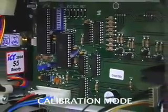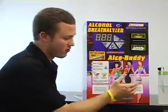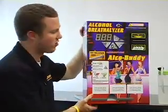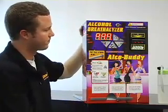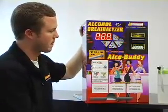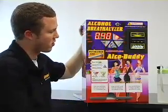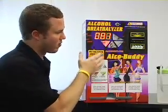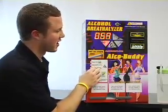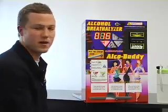Now I'm going to show you the final step for the calibration. Now that we've created the solution and put the machine in calibration mode, let's start the machine up. You'll see it flash 'calibration.' Every time we're in calibration mode, there's a 10-second countdown. We're going to miss the first one, but you'll continue to blow as many times as necessary.